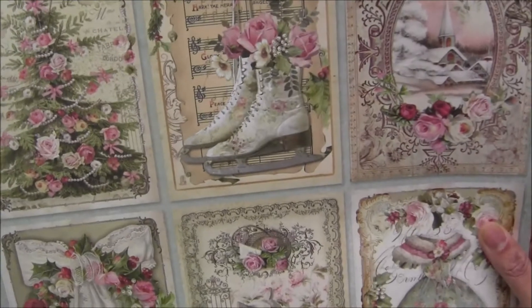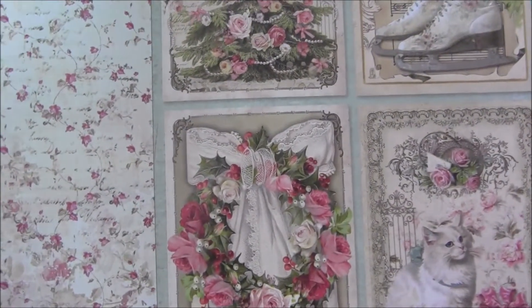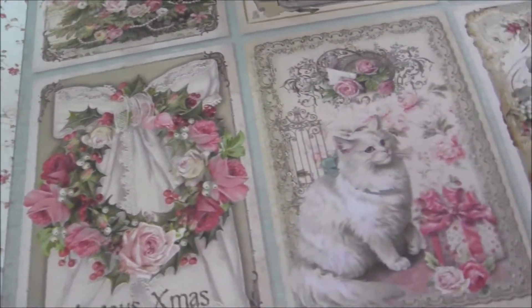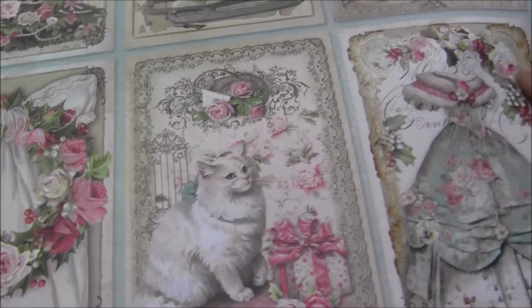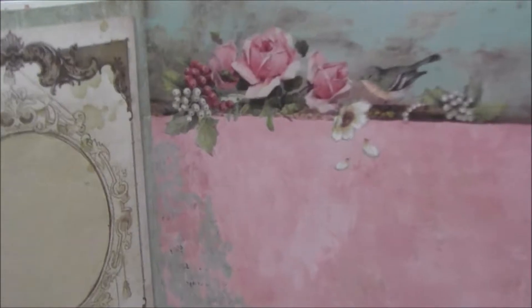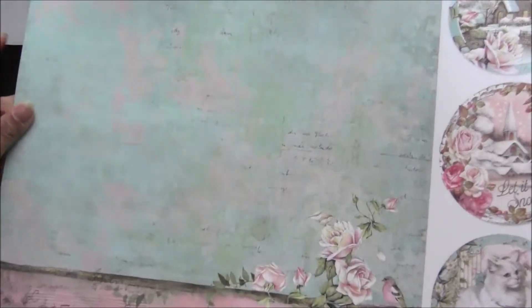Look at this — so cute and very pretty papers! One has a Christmas tree, and there are stocking stuffers like ice skates, a house filled with snow, and a wreath. It's a really nice shabby vintage theme. There is a furry white kitty cat, a very pretty dress. The back side is very nice — this whole page has a beautiful color with berries, roses, and birdies. These papers are so pretty.